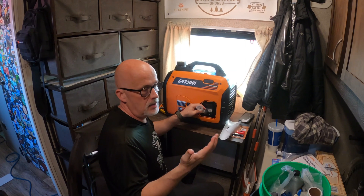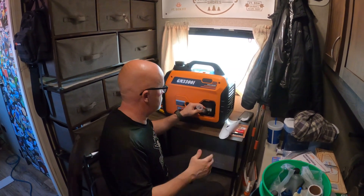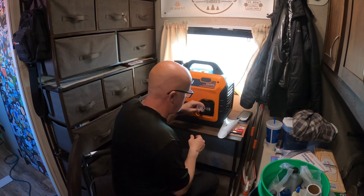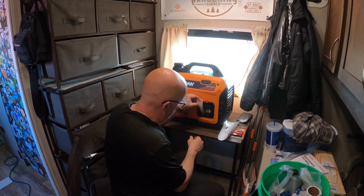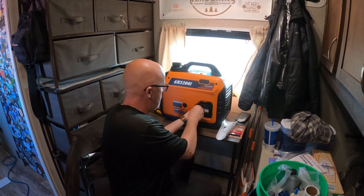We've got Micro Air Easy Start on our air conditioner, so we don't need the really higher wattage. I've now put the oil into the machine and finished that up.